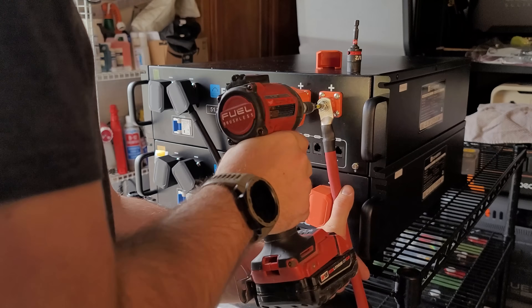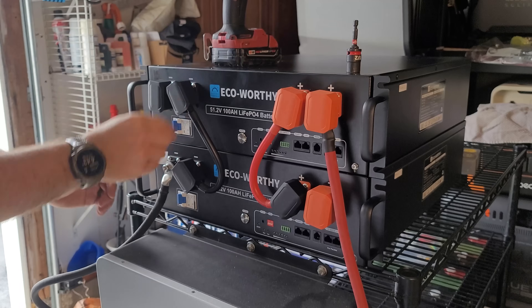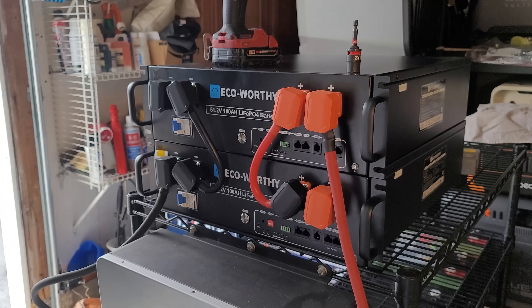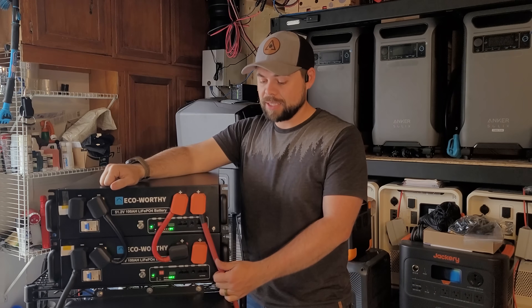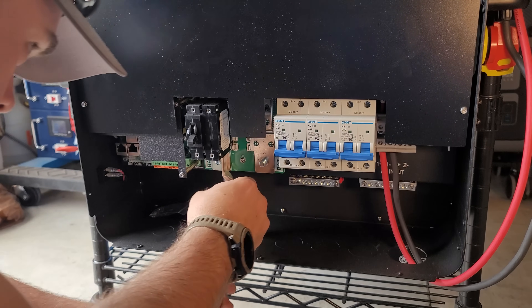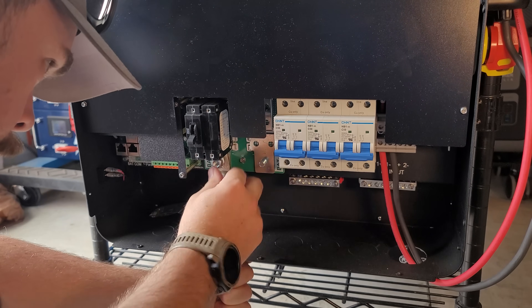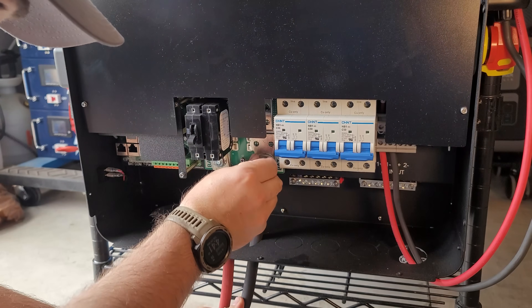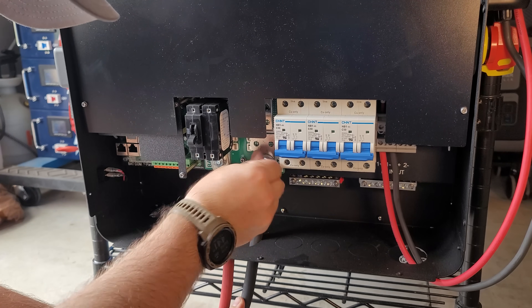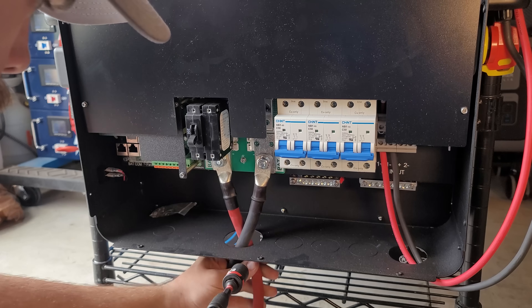Next, it was time to get the battery cables from the two batteries down into the inverter. These are two-ought five-foot battery cables, so they can handle quite a significant load. Inside the 6000 XP there's a very clearly defined positive battery post on the left and a negative battery post on the right. I just bolted the battery cable directly to those posts, making sure I was feeding from the hole underneath the inverter so everything was sticking up properly.